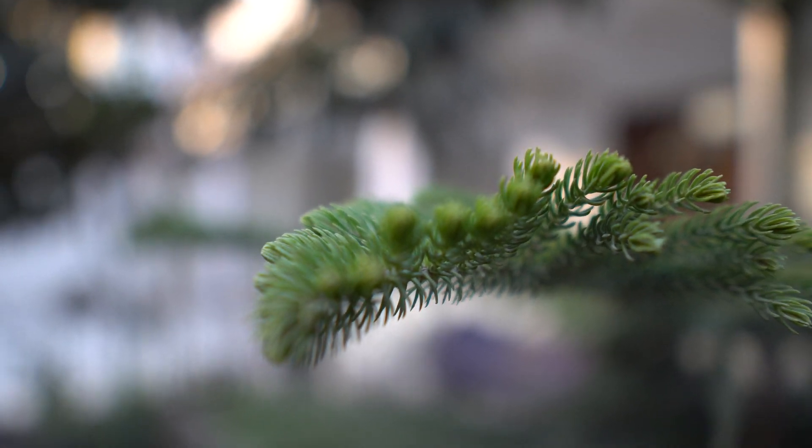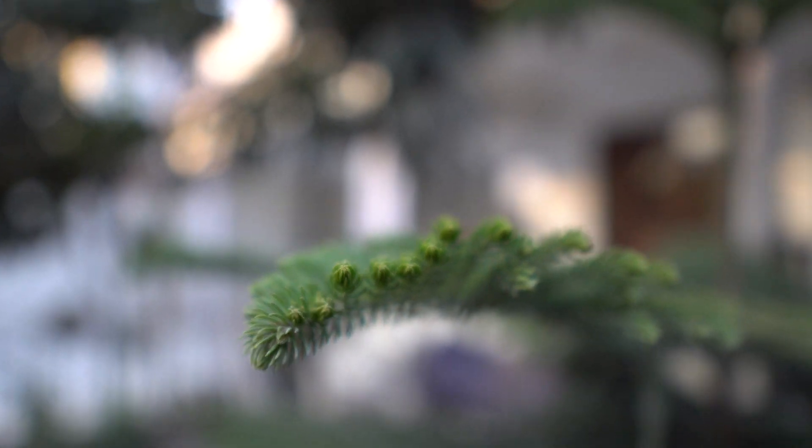Wait, what? When you wanted it to be handheld, then why did you shoot it with a tripod? Guys, use common sense.